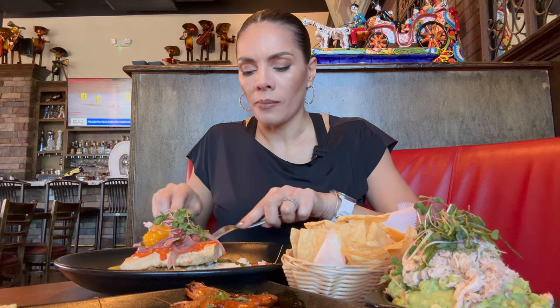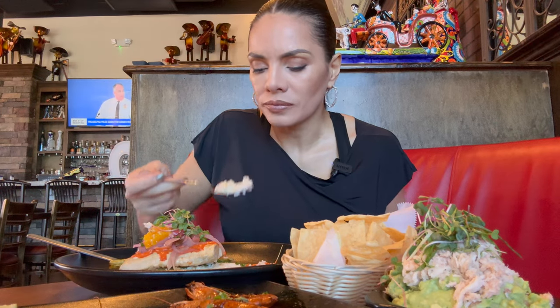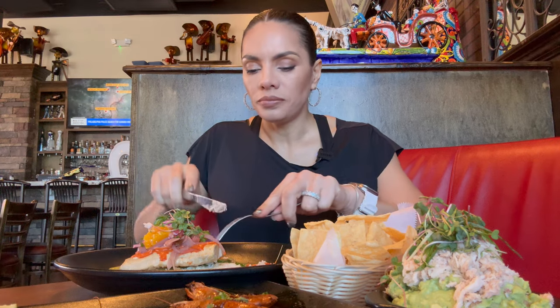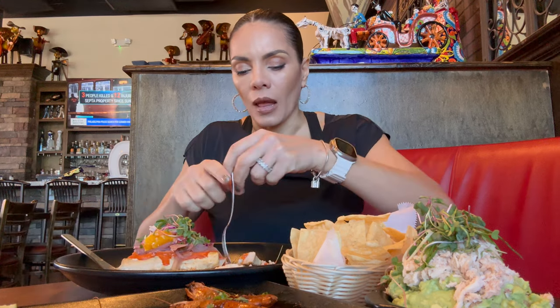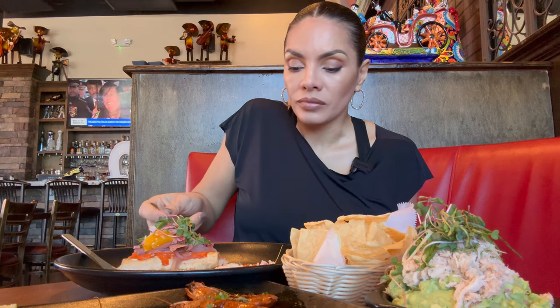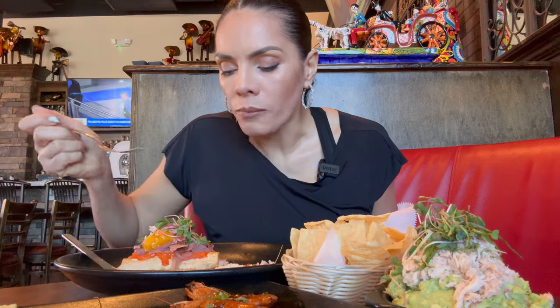Now I'm going to go ahead and try that mahi mahi. If you've been on this channel for a while, you know that I absolutely love sweet plantain — I make sweet plantain all the time at home. Wow, this is beautiful. This is a good combination of sweet and creamy and savory. Let's try the mahi mahi. That is good. Wow — it's a very clean taste, very moist. I like this.